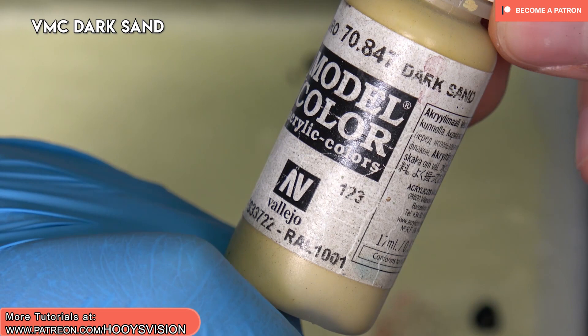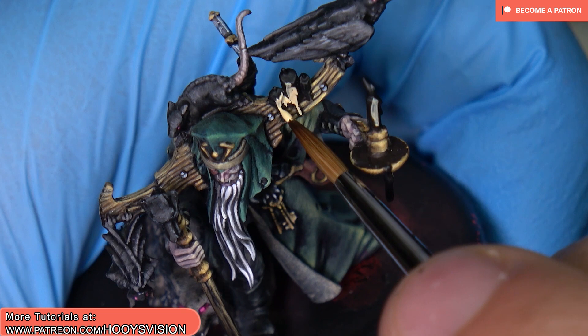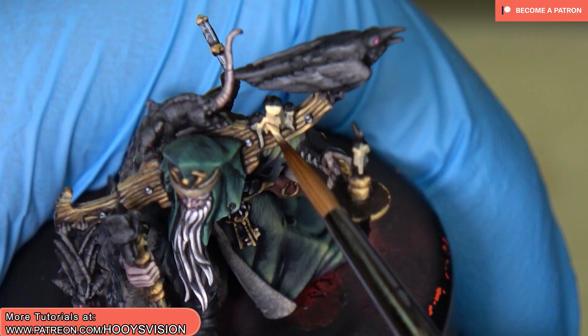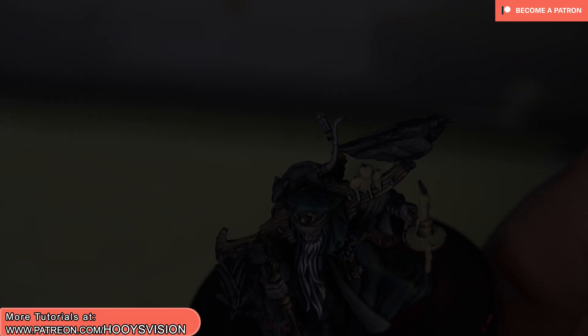As a first step, I will use dark sand. Let's base coat the candles. Okay, so the first color is painted.